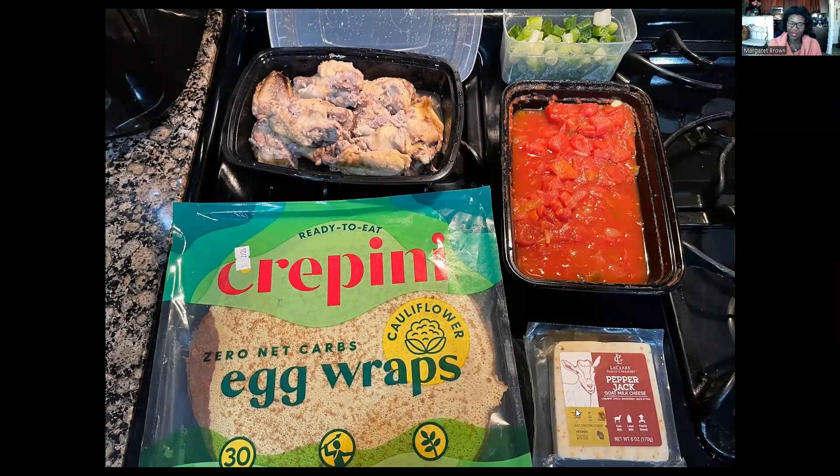The Super Bowl is over. We've got a few ingredients left over and I just made a little wrap with some ingredients that I had on hand — this is what I had for lunch today.